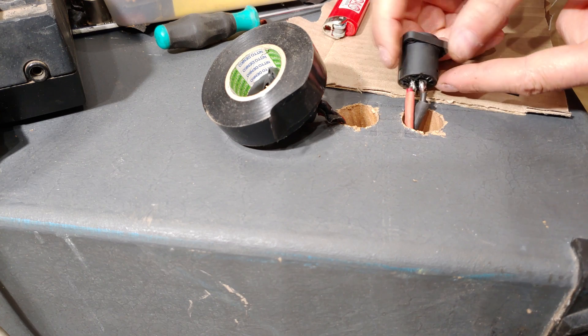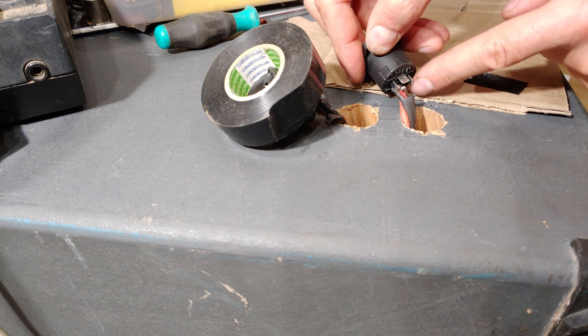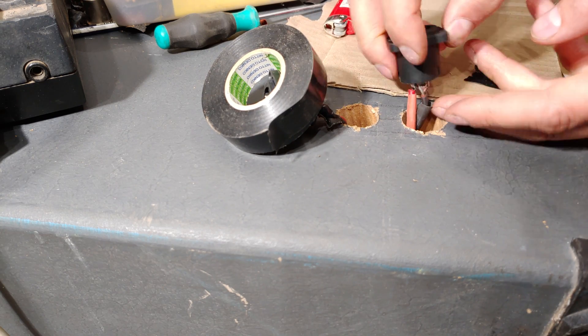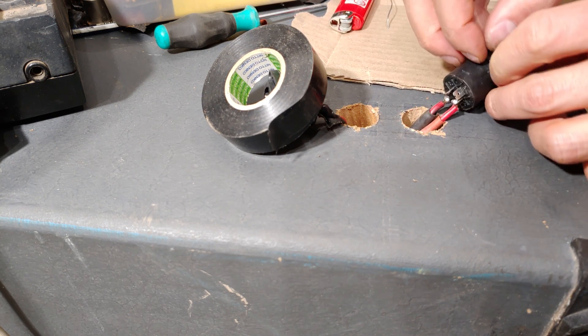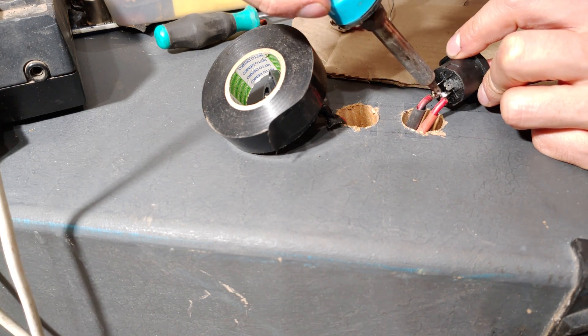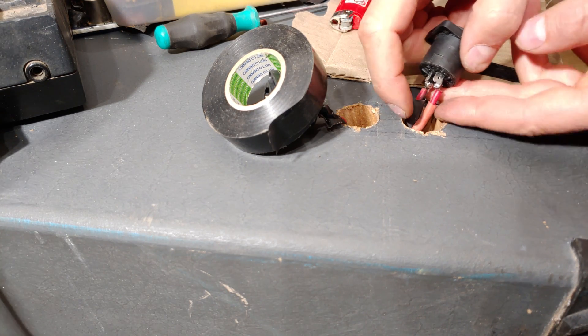You can see it's soldered now, but make sure the solder doesn't almost bulge at the back — you don't want the solder at the back touching. So just inspect your solder; I'm just going to flatten it a little bit — it's a bit fat.